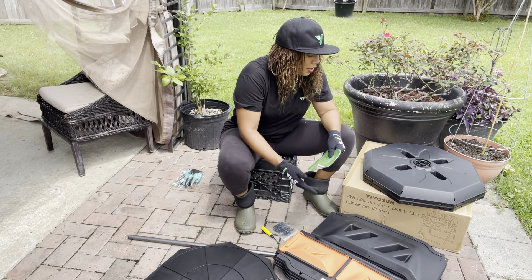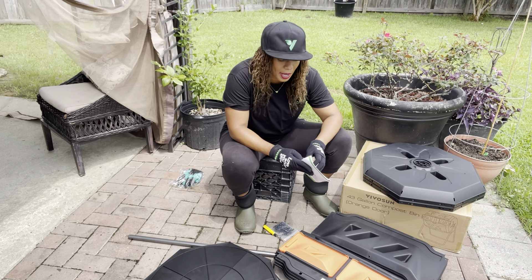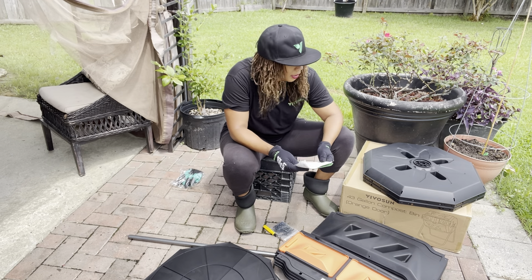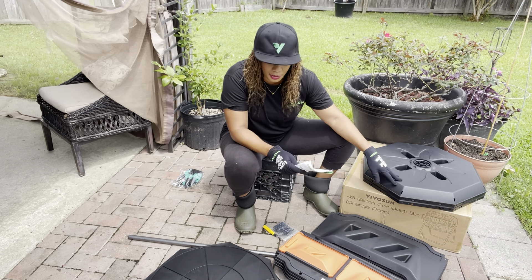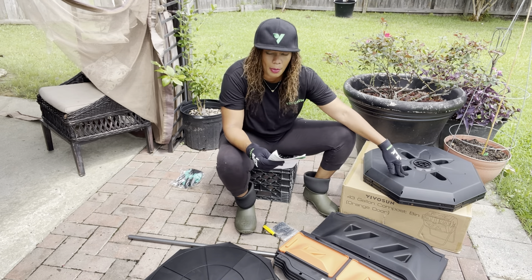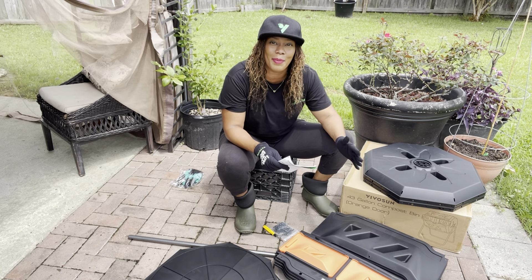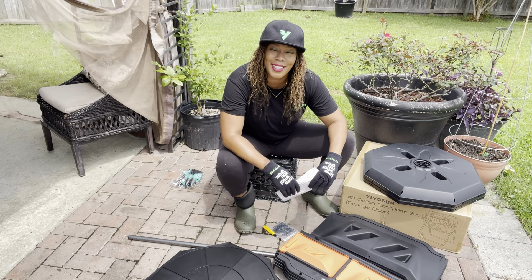Let's go ahead and work through these instructions. I went ahead and laid out all of the materials that came in the box. The first thing is to assemble your parts and make sure that you have everything you need. I counted my pieces and laid them out to make sure that I had everything in the box that was required to put this tumbler together.